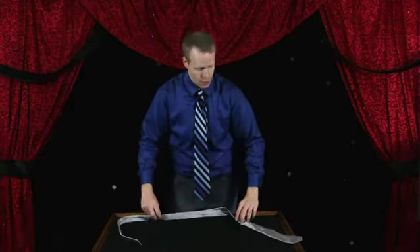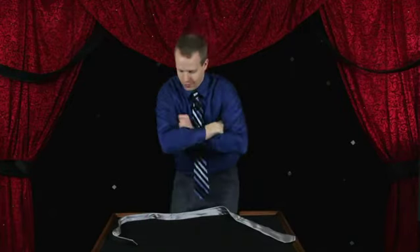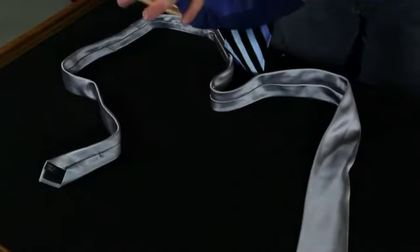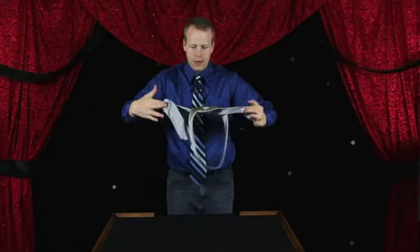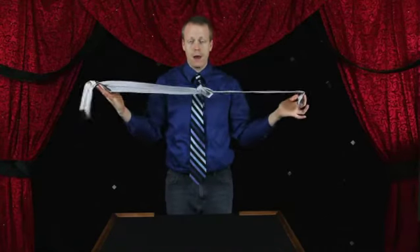Tying a knot without letting go of the ends — all you have to do is cross your arms. Grab one end of the tie with your fingers and the other end. Never let go. Just uncross your arms and it will automatically tie the knot right in the middle.